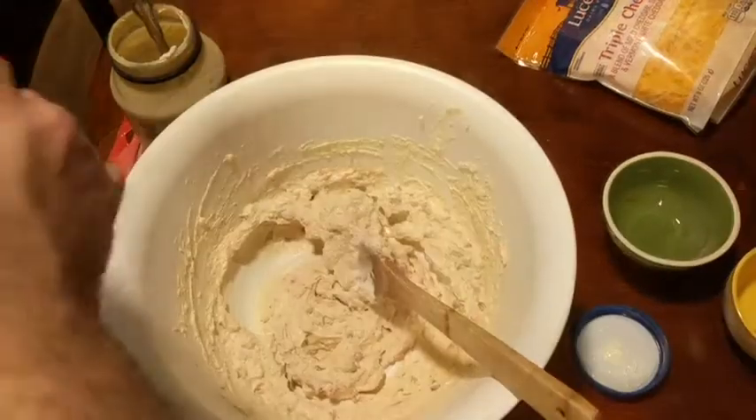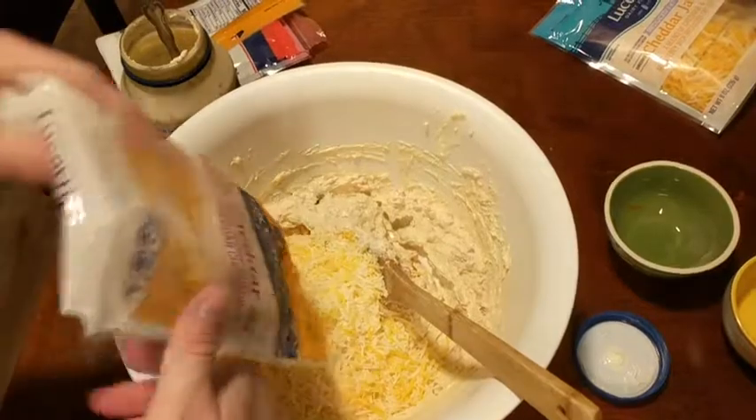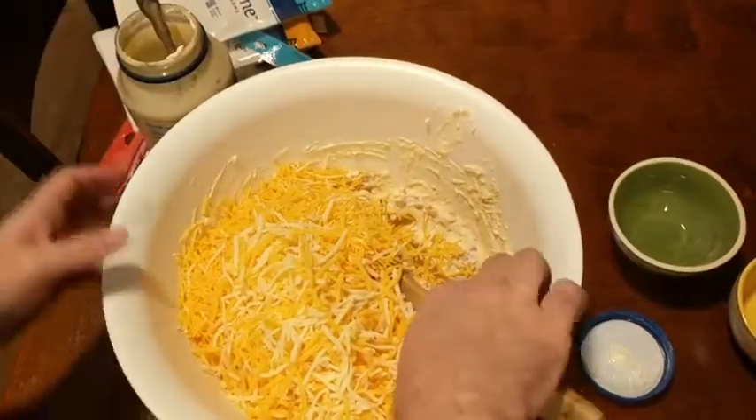Then I'm going to go ahead and add three eight ounce packages of shredded cheese. I like to use cheddar cheese and Mexican cheese blends but you can use whatever you'd like. Then I'm just going to stir in the cheese and make sure everything's all combined.